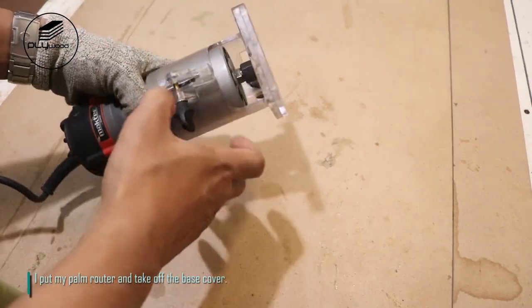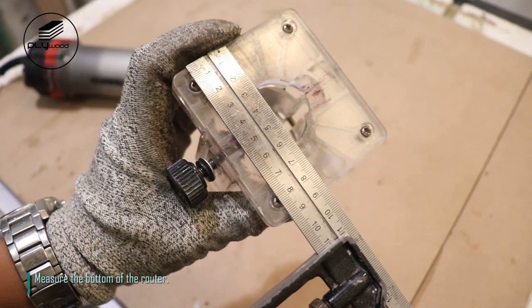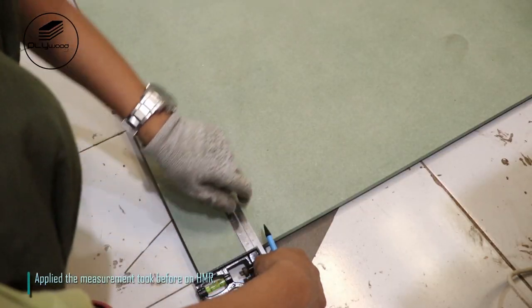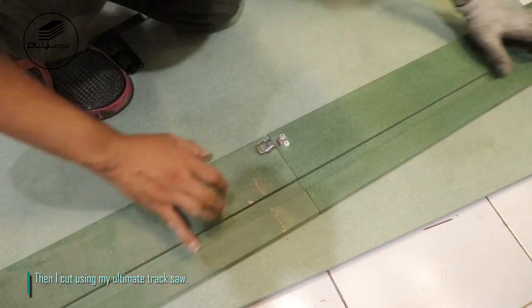I put my palm router and take off the base cover. Measure the bottom of the router, then apply the measurement on HMR. Then I cut using my ultimate track saw.